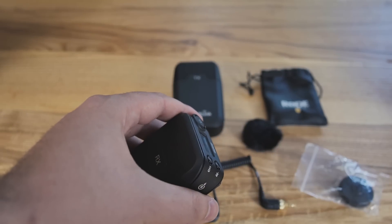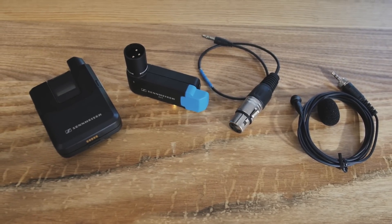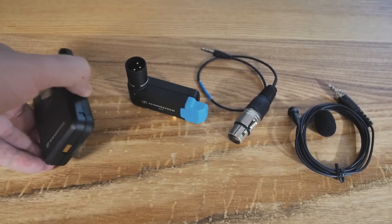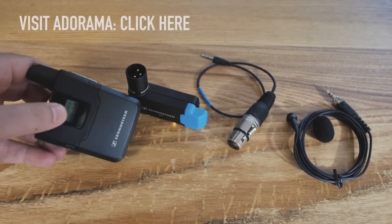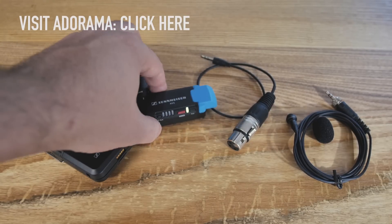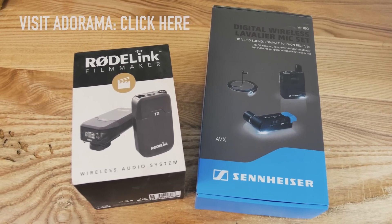We're also going to use the Sennheiser AVX ME2 while we're in Germany. This one is all metal construction, made in Germany. It has XLR and comes with an adapter so you can plug it right into your digital SLR. Both of these units are really interesting and attractive, especially for shooters with SLR cameras. Both are currently on sale and they're new, so go ahead and check them out by clicking on the screen or the link in the description.